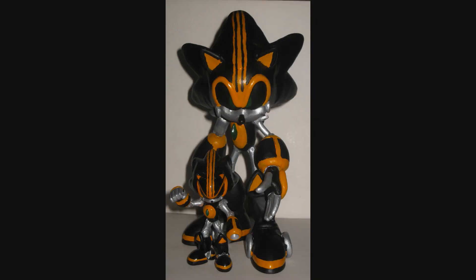Standing next to the 3-inch Shard figure that I made a while ago, he's looking like Shard. I think I pulled this one off. What do you guys think? Alright, this is Toy Customizer Wake Angel 2001, signing off.